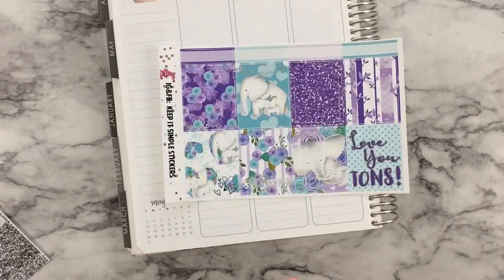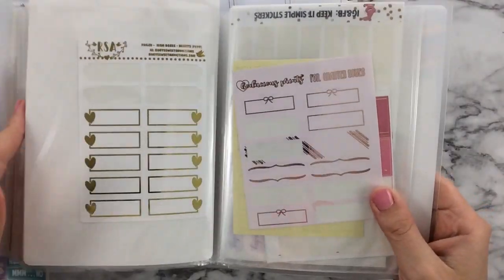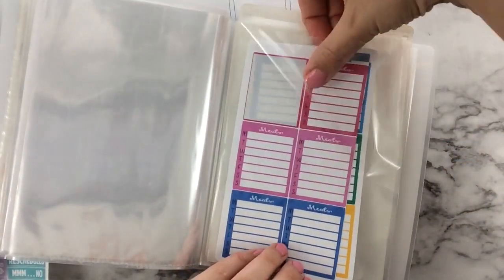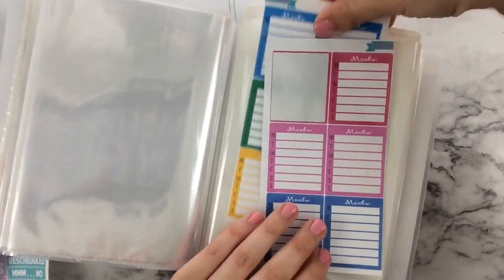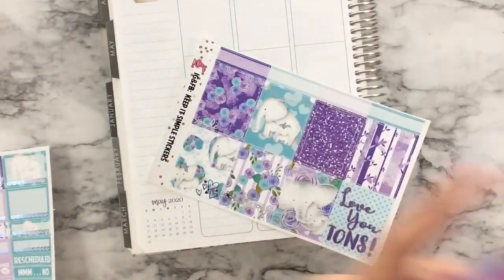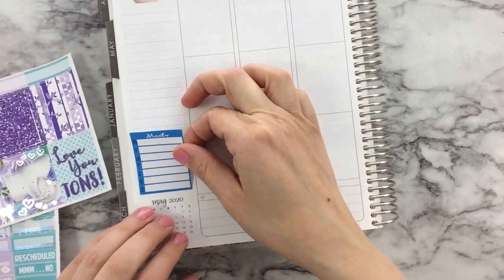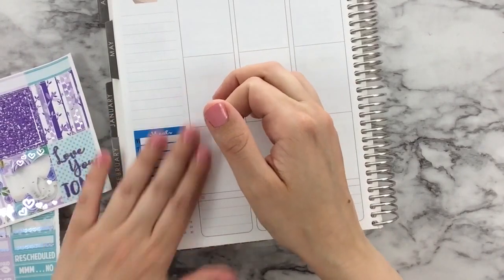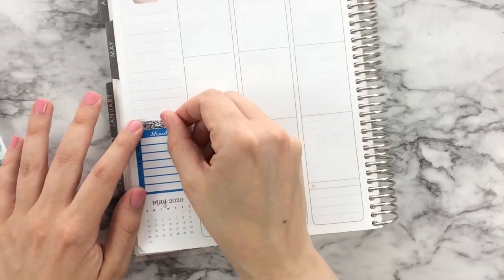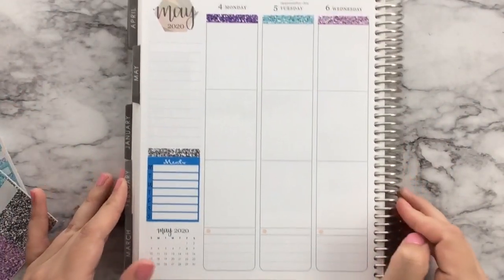I'm also going to pull from Melissa's meals boxes. The lighter blue glitter is jumping out at me and I definitely think that would be the best fit. Since I have all my full boxes, I'm going back over here. I don't need to use this within my Monday like I did last week, which I feel turned out pretty nicely. My handwriting is kind of a mess but overall it looked nice.